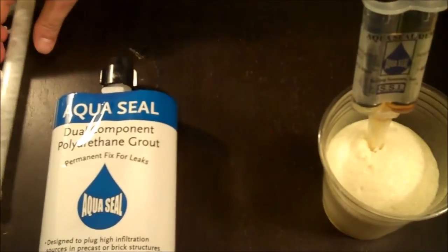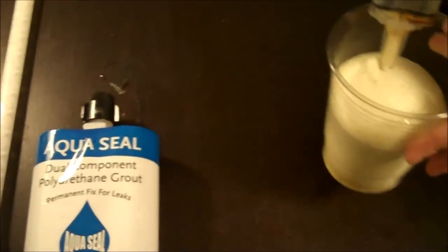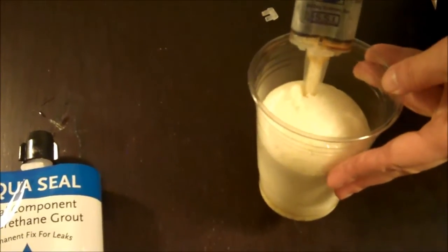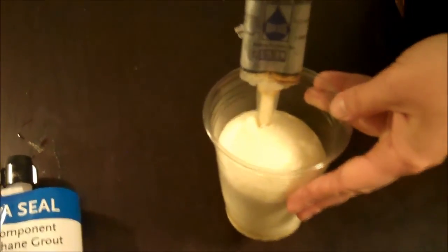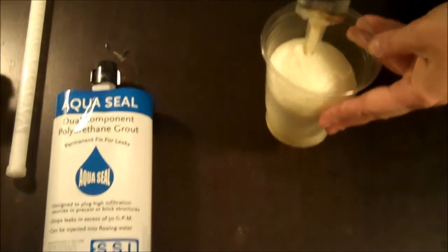So that's the AquaSeal product. It's a fantastic product for sealing gusher leaks in your system, and you can use it in more than one application. Talk to your local waterworks supply distributor today. And remember — AquaSeal from Sealing Systems.